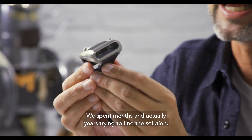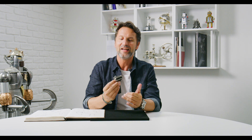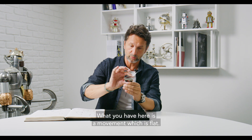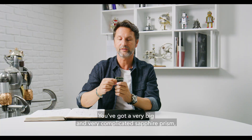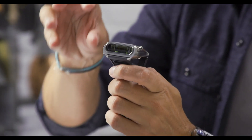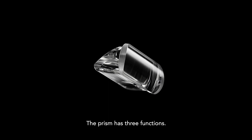We spent months and actually years trying to find a solution. We originally started with parabolic mirrors — it didn't work. Then we went on to prism mirrors. What you have here is a movement which is flat; you can actually see the rotor at the back. And you've got a very big and very complicated sapphire prism which is sending the information from flat to vertical. The prism has three functions.